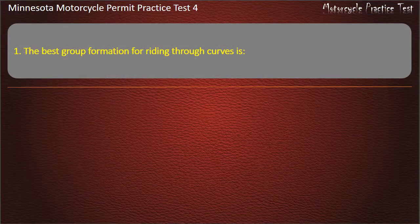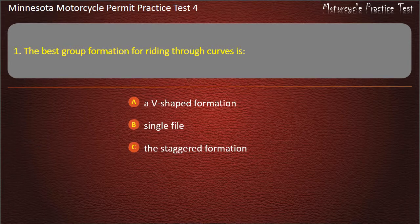Question 1: The best group formation for riding through curves is — A) V-shaped formation, B) Single file, C) The staggered formation, D) In pairs. Answer: Single file.